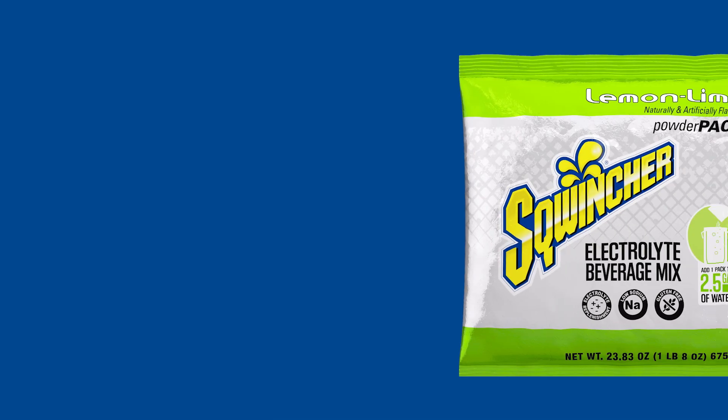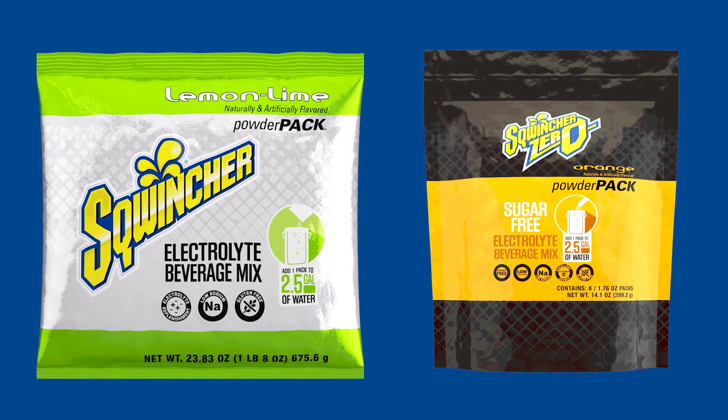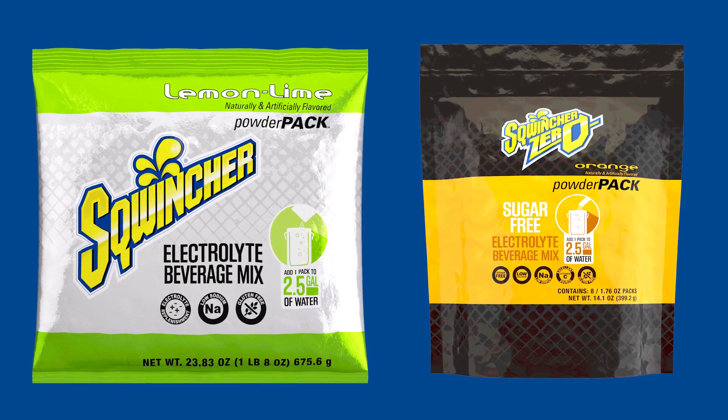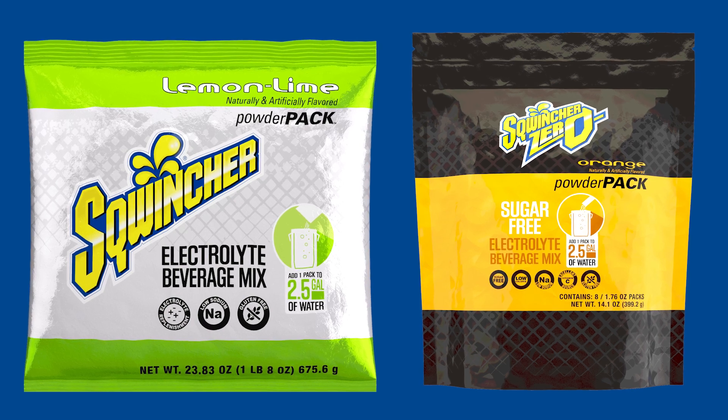Introducing the ultimate hydration solution: Squincher Powder Packs. This versatile hydration solution comes in two varieties — our original Squincher Formula and Squincher Zero — catering to a variety of tastes, conditions, and worker preferences.